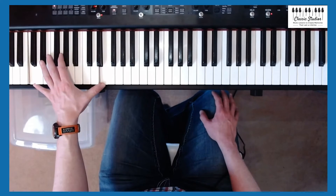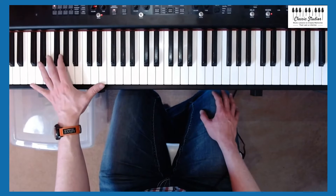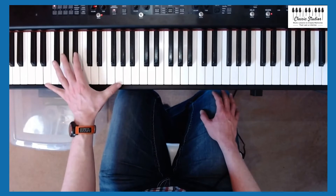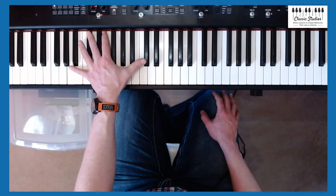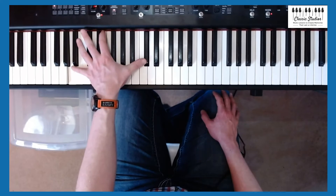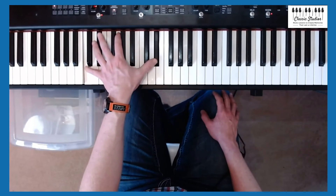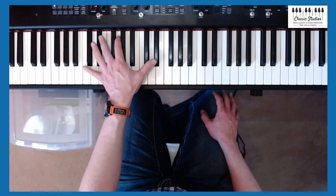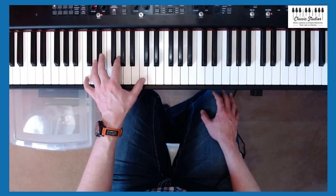It makes the sound of chords really full, but not everybody's able to reach a tenth. White notes to white notes — those are okay. White notes to black notes, some are doable, some are not. It just depends on your hand. If you can't reach it, not a big deal, don't sweat it. There are many people that play absolutely great and they can barely reach an octave.